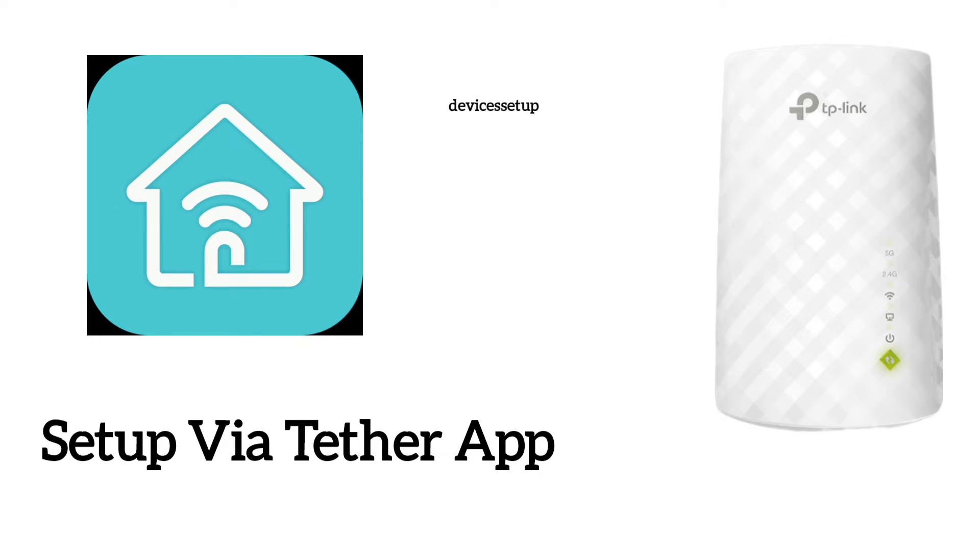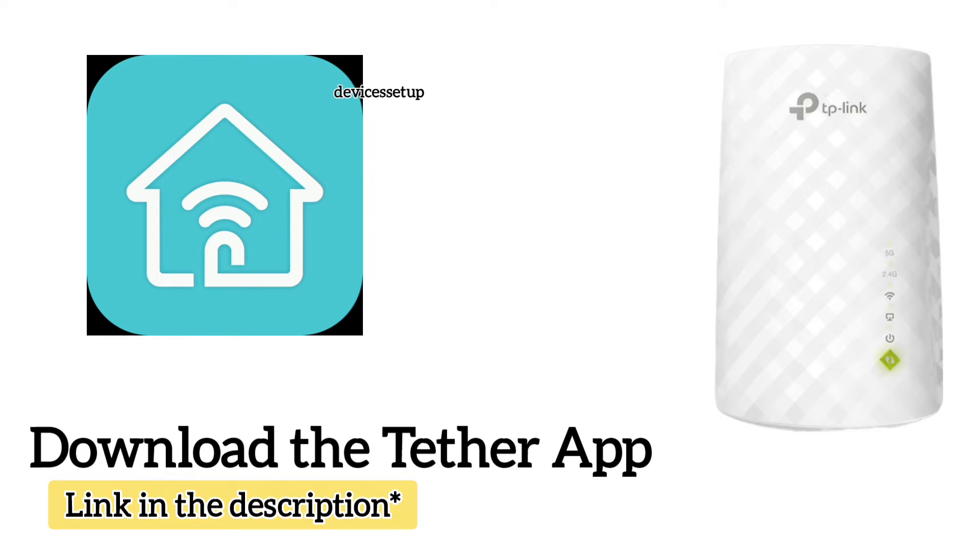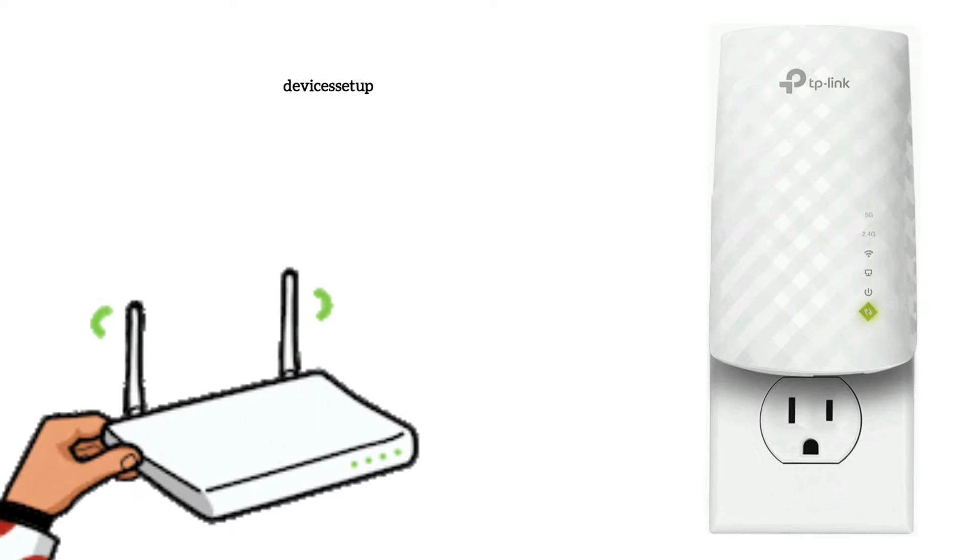Now let's learn the second method, which is setup via app. For this, you will need to download the Tether app for your Android or iOS device. The link to download the app is given in the description. Make sure your extender is plugged in and has a solid power LED.